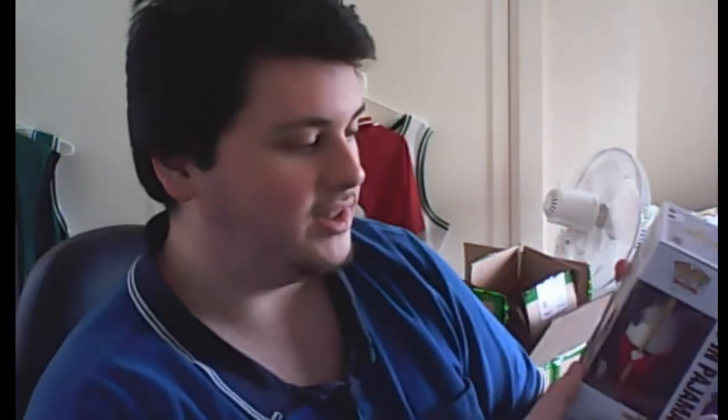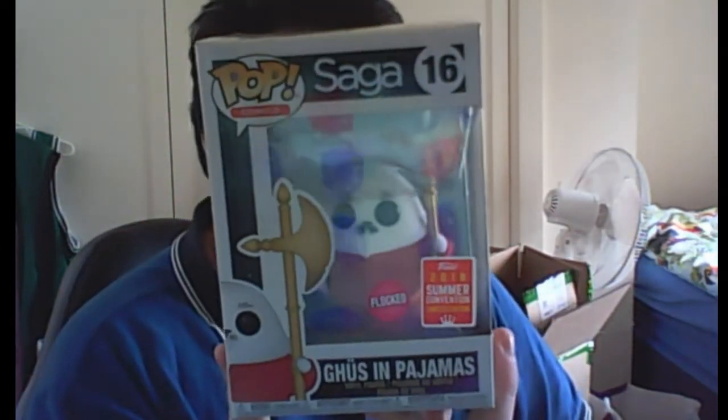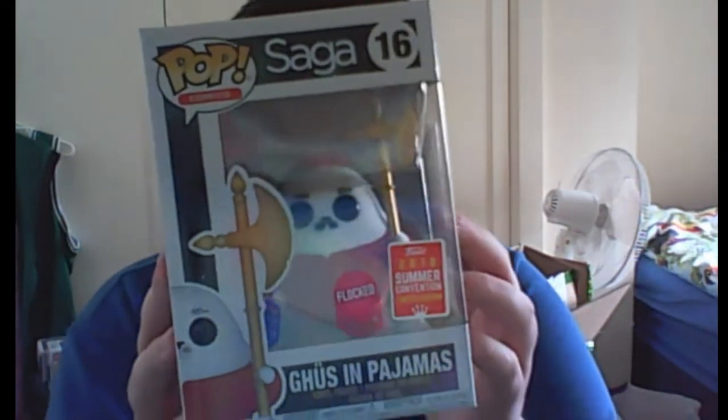Okay, the second one. Hopefully the sticker exclusive is one I've watched or played or seen. These aren't just from movies - these are from TV shows and I think it can be any pop. Next one is... the sticker exclusive! I thought it was going to be something random. This is actually a 2018 Summer Convention Limited Edition Flocked - Goose in Pyjamas from Saga. I've never heard of this, but it's actually a pretty cool pop. I was honestly expecting the sticker exclusive to just be like a Target exclusive or something, not an actual summer convention. That is really cool. I'll put pictures of this on screen so you can get a good look at what this pop is.